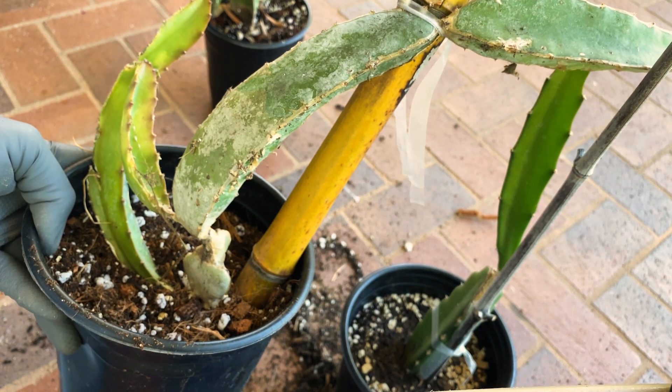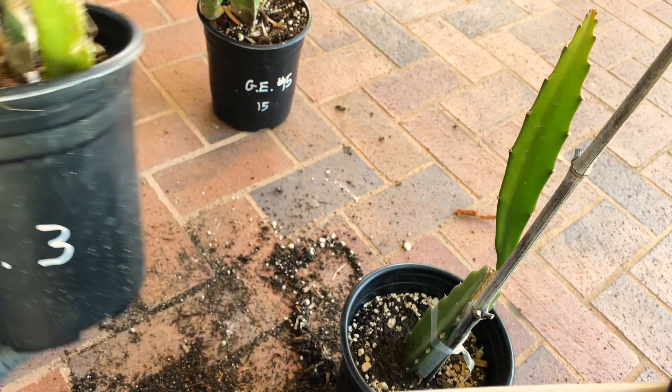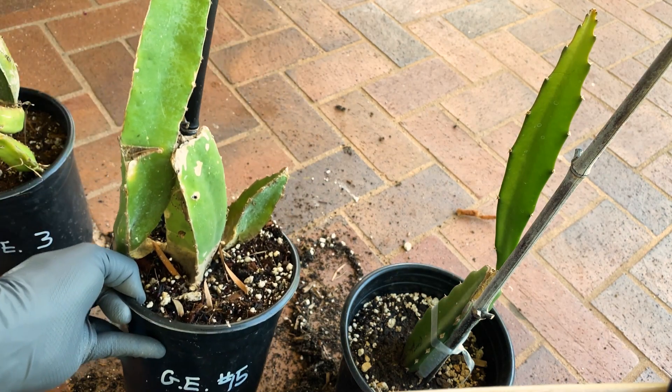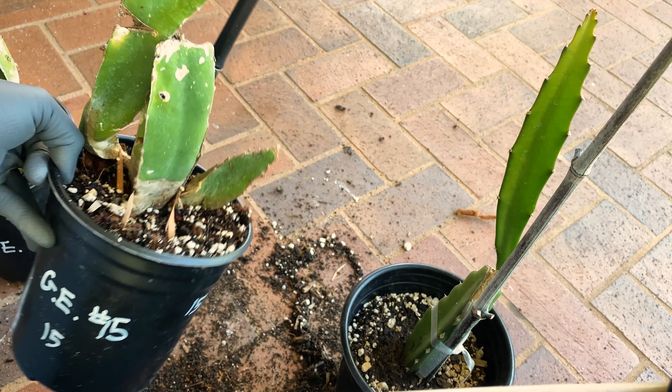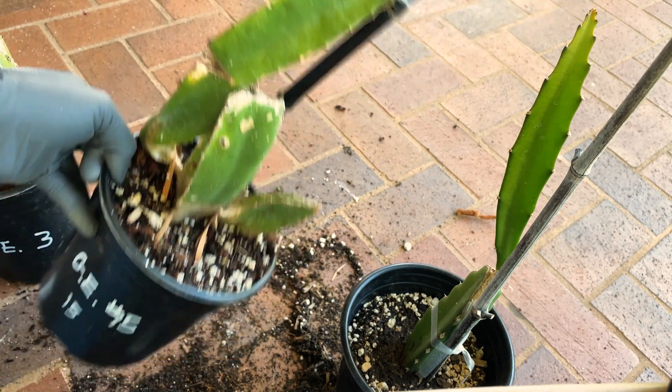So here we go — this is George Emmerich Jr. number three. And here's number 15. Looks pretty damaged, but the roots were intact, so it should be fine.